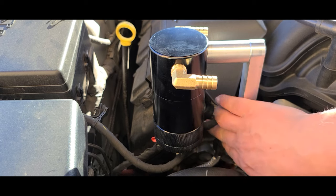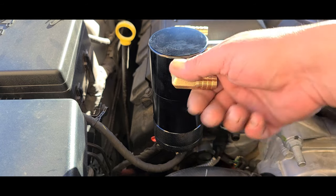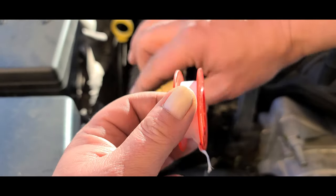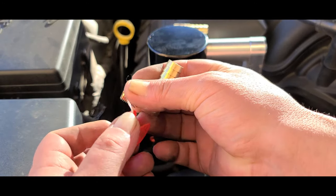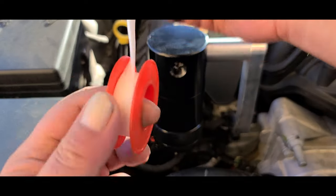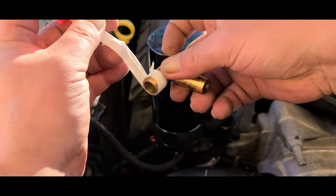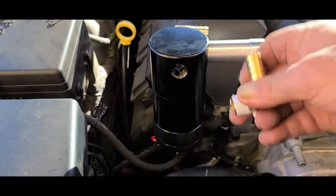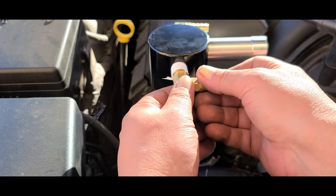Once you get this bolt here installed, I'm gonna take a zip tie and zip tie this wire back up against the Z bracket. I'm gonna pull these off. Got myself some PTFE tape — thread tape, whatever you want to call it — because brass doesn't tend to seal very well, and if you get it to seal that means you stripped it. So I just do a little PTFE tape around it. I'll plug that thing back in there and do the same to the other side.